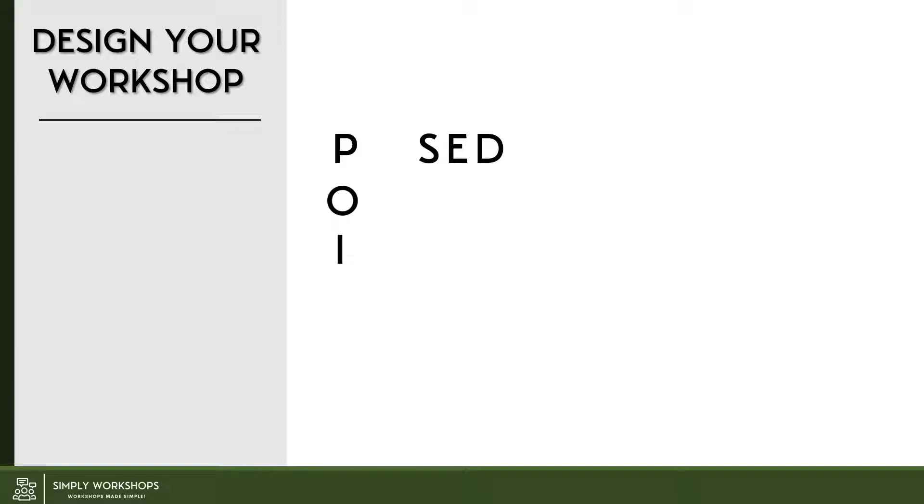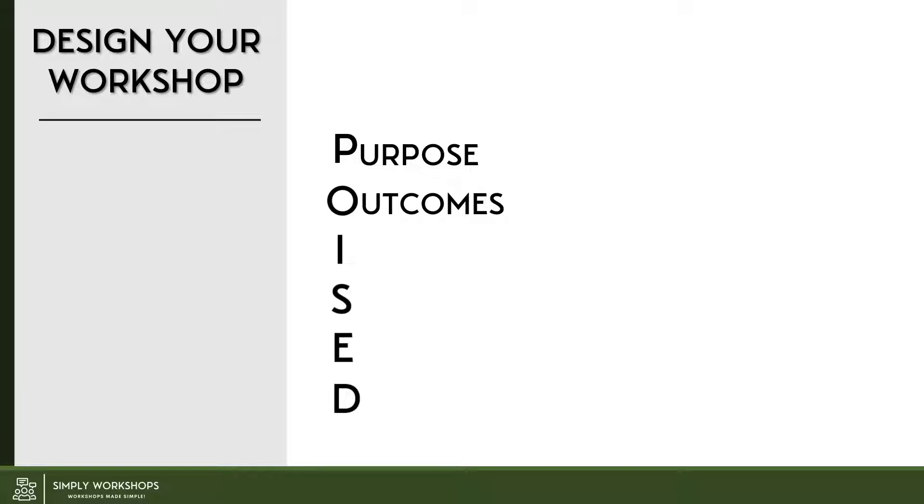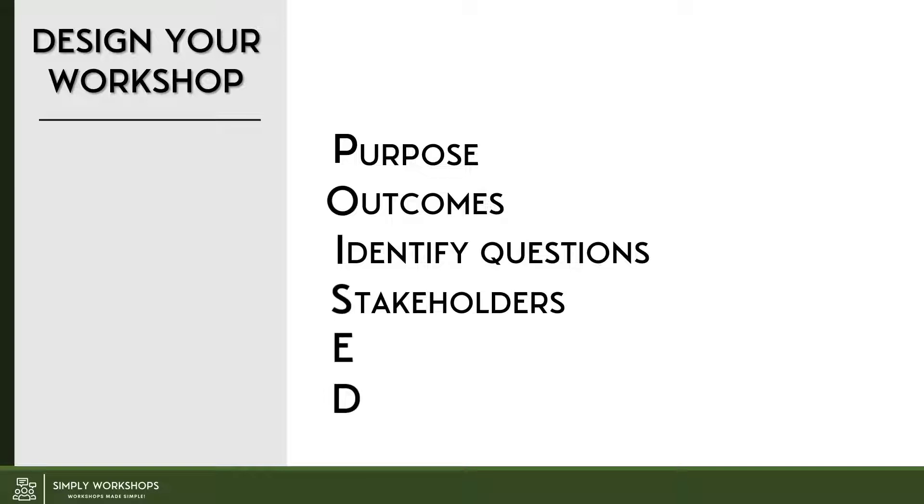Many of today's workshops and meetings fail because of lack of a defined or understood purpose. So the P in Poised is about being clear on the purpose. Moving on to the O, the O is about the outcomes, and this is about being specific about what everyone will achieve by the end of the workshop or meeting. The I in Poised is about identifying questions that need to get answered in the workshop, and if we get these questions answered, that will deliver the outcomes you're seeking. And it's all very well having those questions but if you don't have the right people there to answer them, then your workshop or meeting is going to become unstuck. So S is about identifying the stakeholders and attendees that you need to attend the workshop.